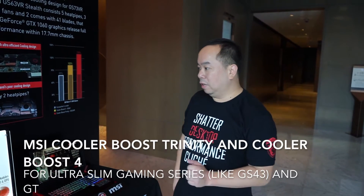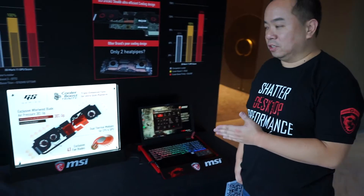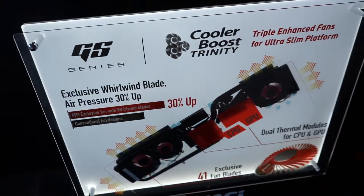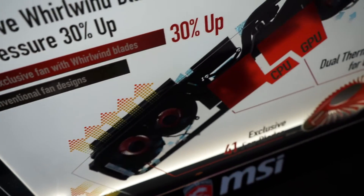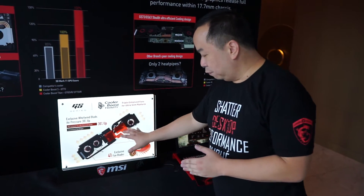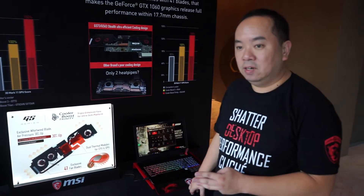Hello, I'm Alex. I would like to introduce you to our GS series with UltraSlim cooling solution, which is Cooler Boost Trinity. It comes with dual very powerful UltraSlim cooling fans with 41 fan blades, with a unique design by MSI. You can see that we have two heat pipes dedicated for the CPU and three dedicated for the graphics.